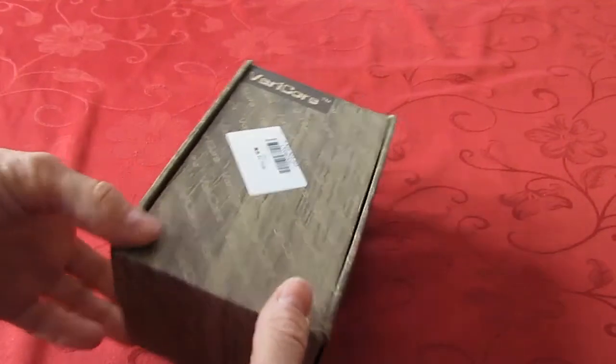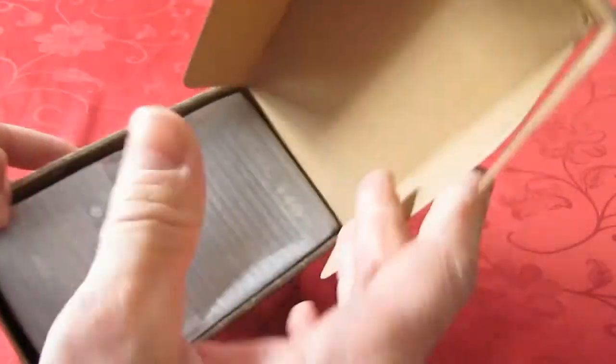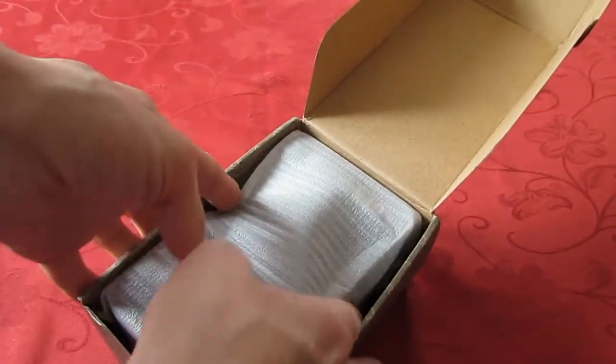Hi guys, I just received this Varicore V40 charger. We'll do a quick unboxing.